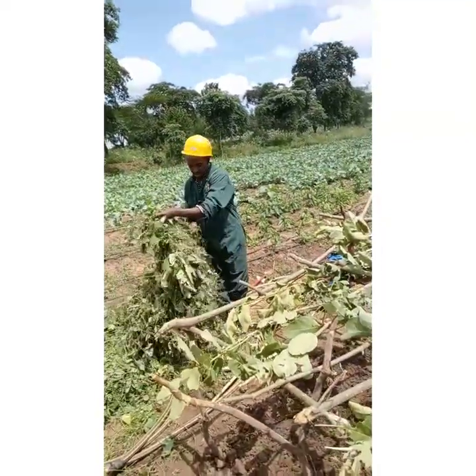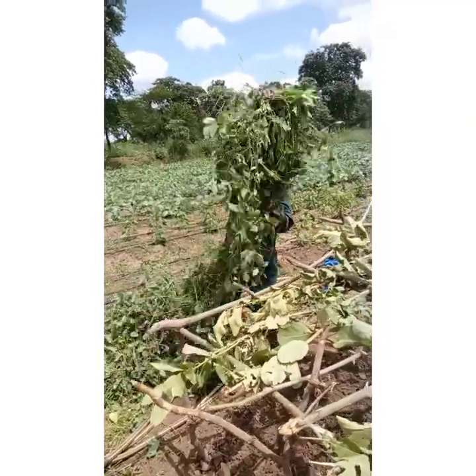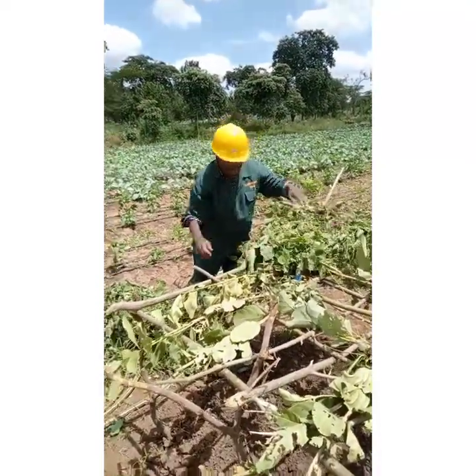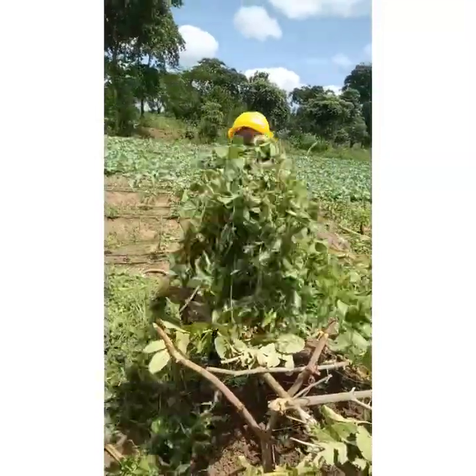The good thing about the farm is everything is available. These are just simple, locally available materials.